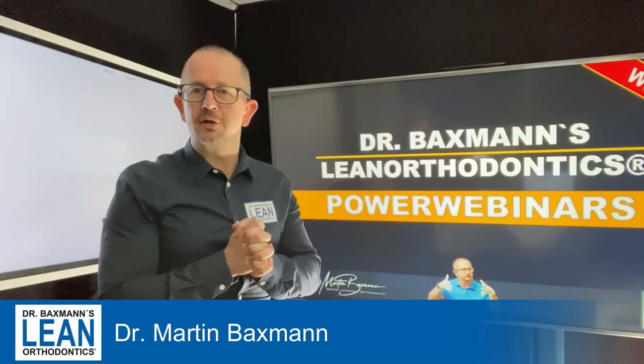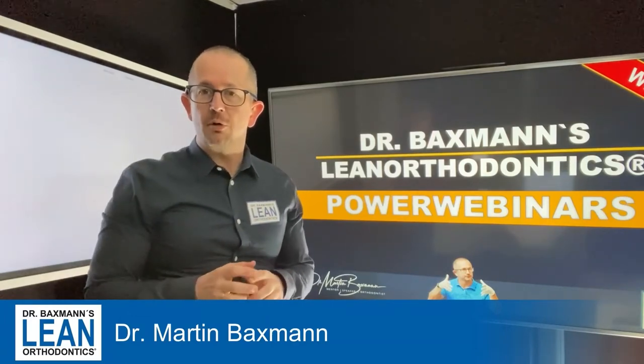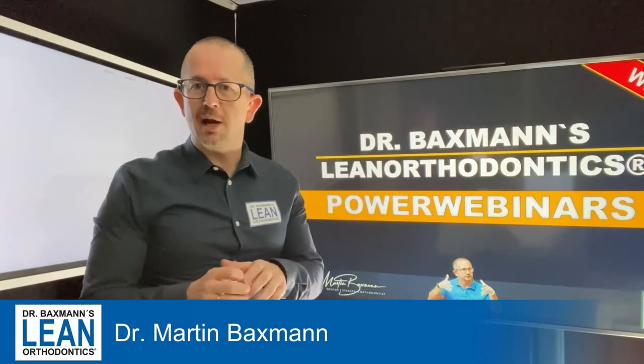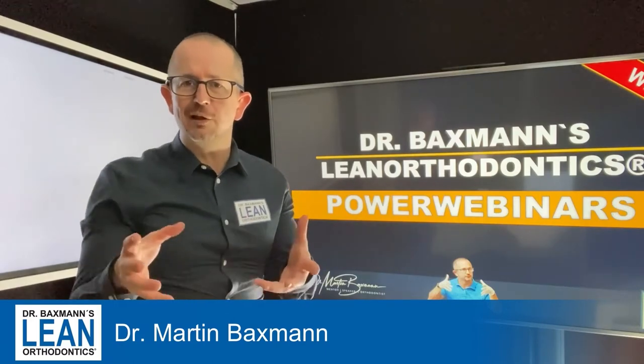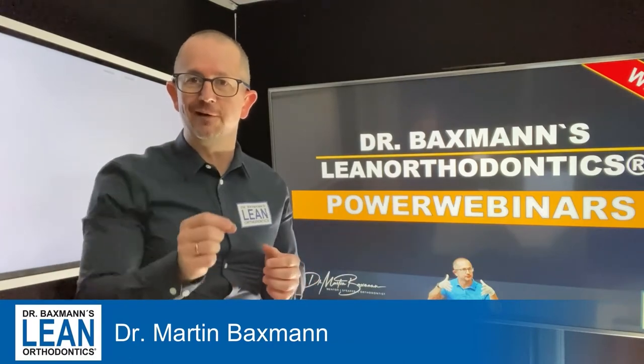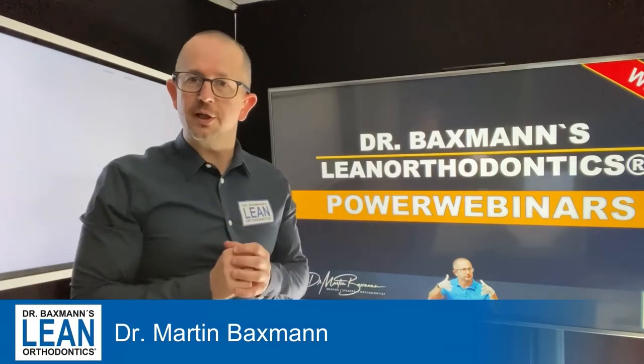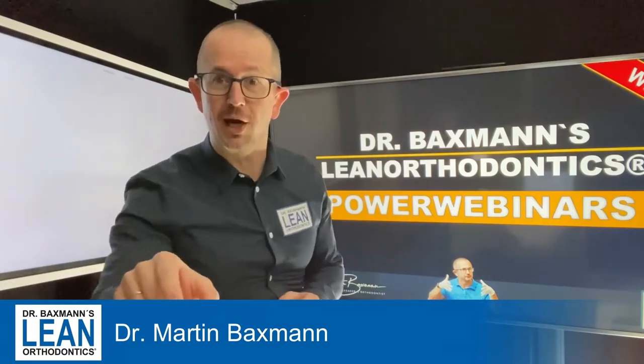Welcome to my power webinar series in lean orthodontics. My name is Dr. Martin Baxman. Our patient still has a little bit of a Class 2 remaining, so what we are going to do is use the Power Scope to fit it in and advance the mandible and the lower teeth a little bit. Let's get down to action.